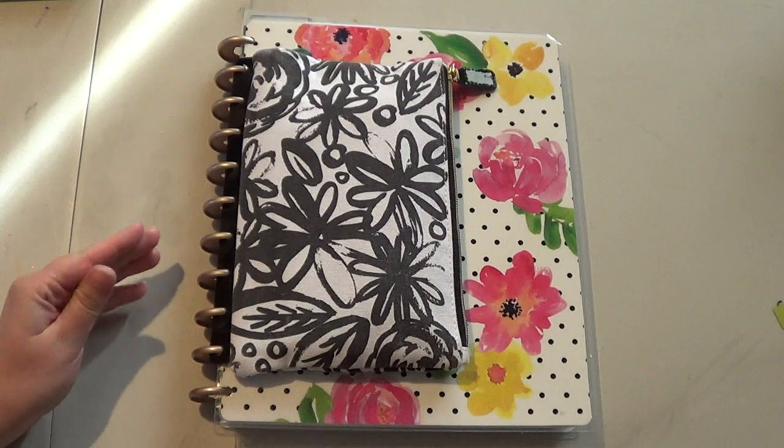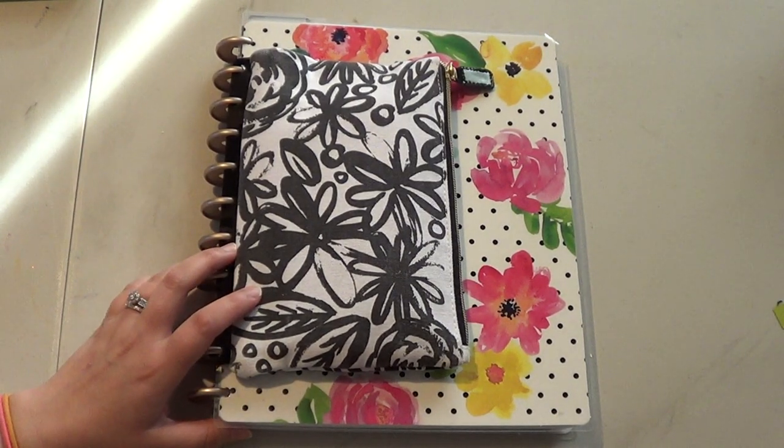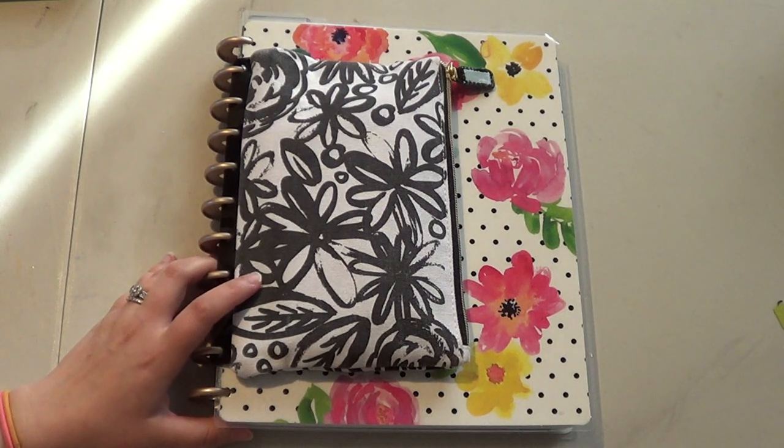I loved having a planner when I was in college and I would write in it all the time — everything that I had to do. I was student teaching, I had a lot of things I had to write down. I used to put my assignments in there all the time and write down things I would do. If I went to the movies, I would write that just so I would remember it later on.